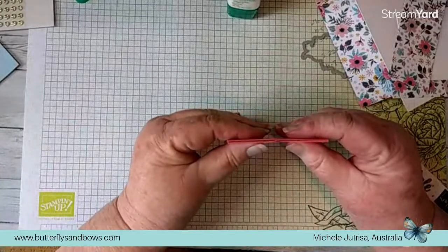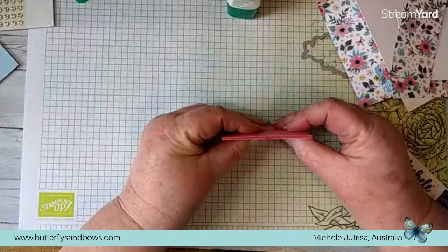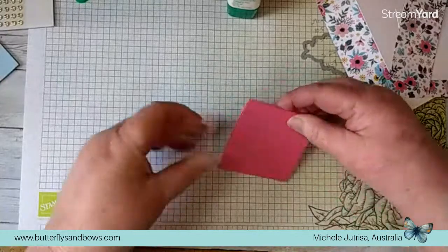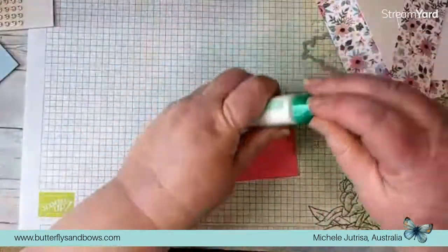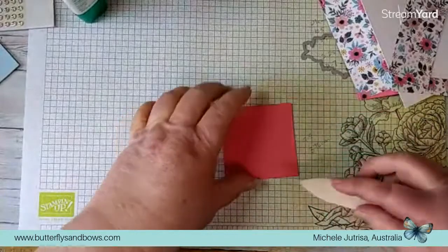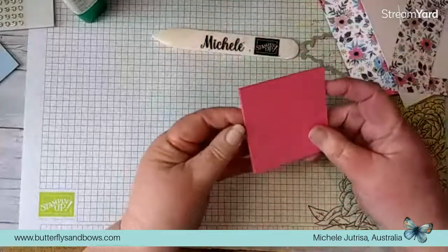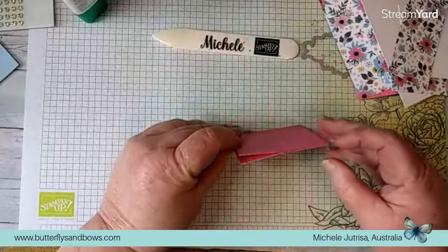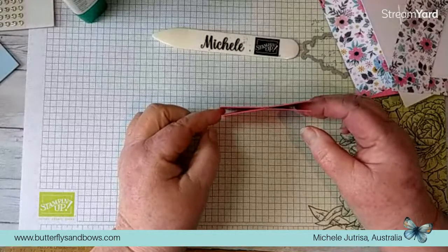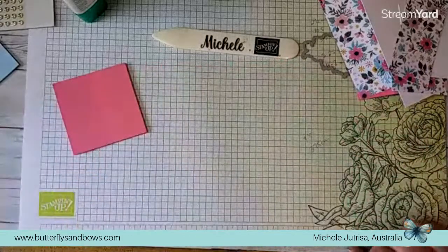Make sure it's all nice and square and give that a really good burnish on both sides to make sure it's sitting nicely. That is our closing mechanism. What you're left with is a piece like that - and that's what's going to slide down either side of our card. It's quite an easy but very effective card to make.